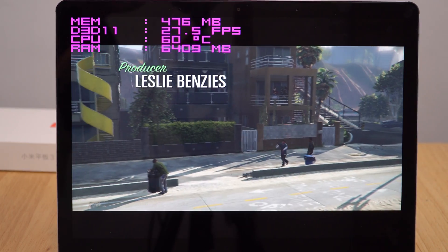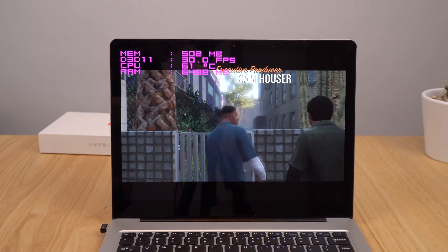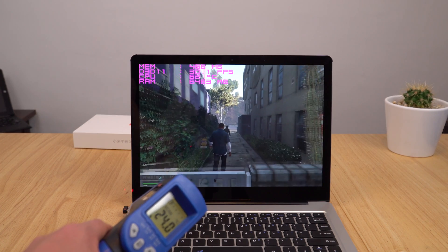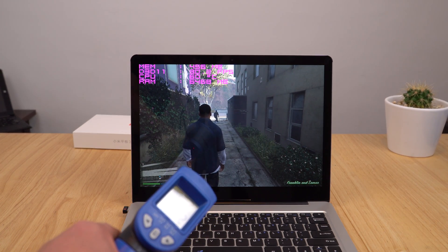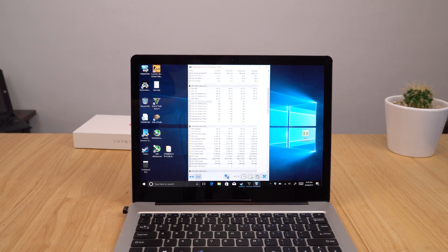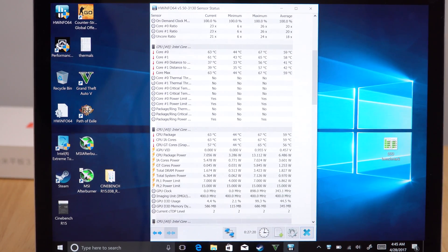Looking at the results after 25 minutes of GTA 5, using my thermal probe the top of the notebook is around 35–37 degrees. Checking HWInfo, the CPU is now getting up to 67 degrees — down from 92 degrees during gaming — and the GPU is at 65 degrees. Really great results. It just shows what a little copper and some thermal pads can do.